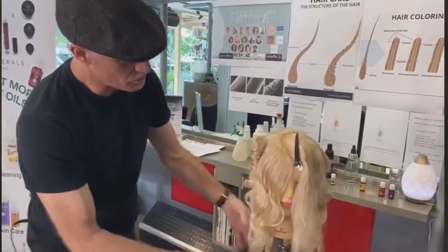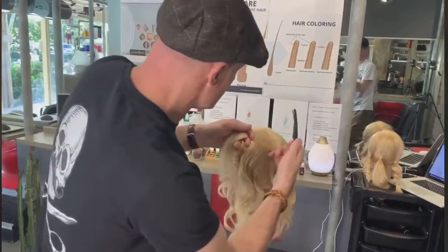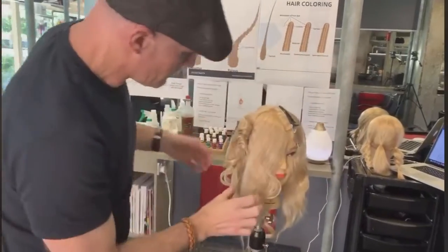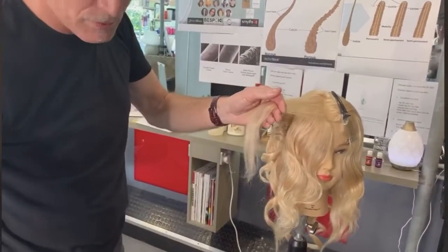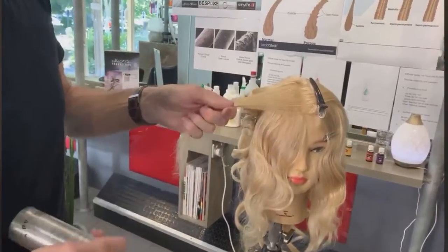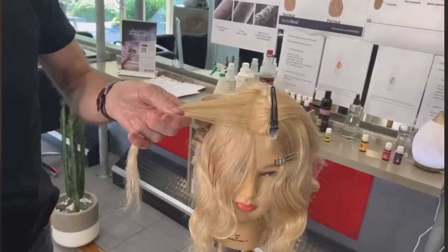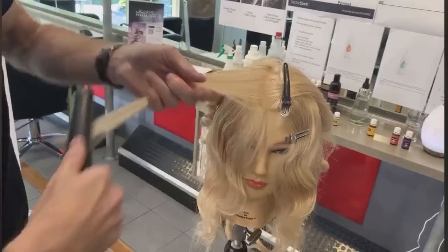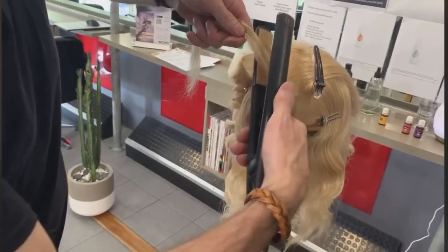Now, this is our water waves — we get these beautiful sort of waves. All we're doing: take a thin section. Here I can do horizontal. All this can be done with a little bit of practice. I'm just smoothing the hair out first.